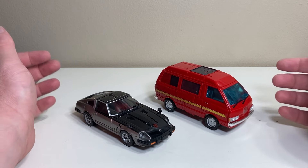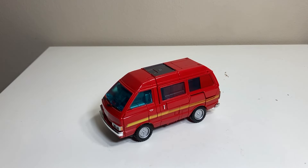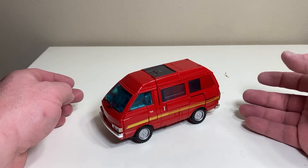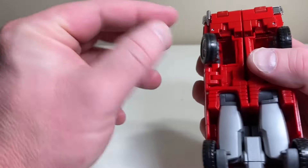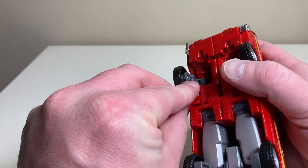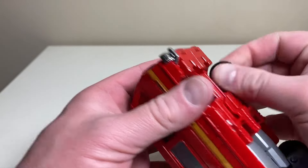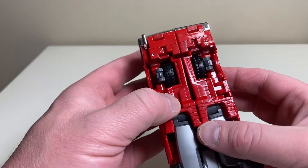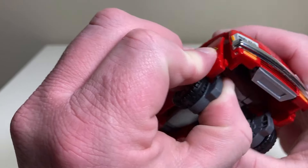Let's get Ironhide transforming up into robot mode. This is an overall pretty fun and enjoyable transformation, especially at the Masterpiece level. First thing we're going to do is take his wheels — they're on a double hinge system — and you just kind of curve it on the hinge and bring it in to tuck into the leg. Same thing for the other side.